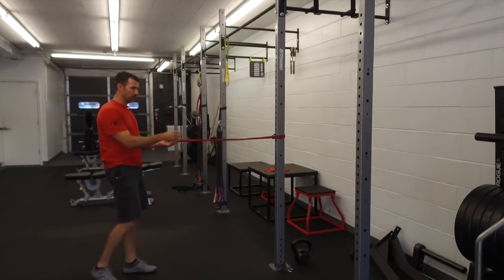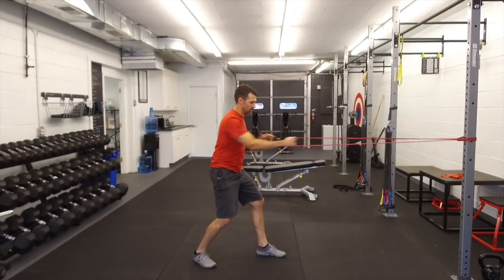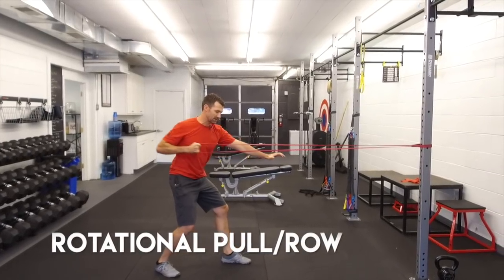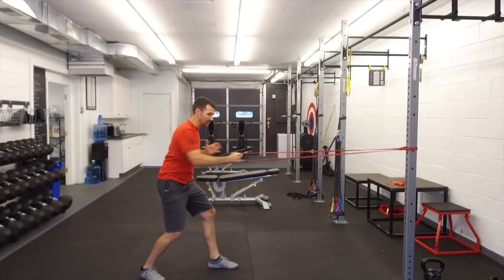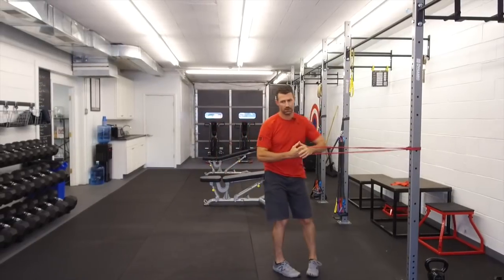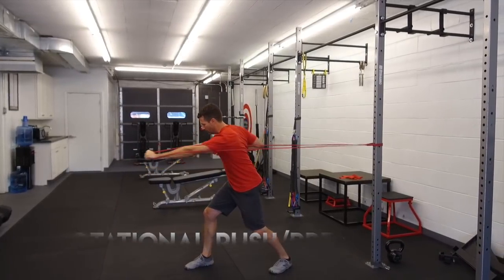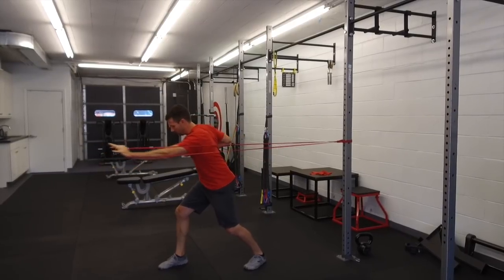I've looped the band around a pole, and I'm just going to do a little rotational pulling motion. You don't have to do a ton of these — this isn't about getting a workout in, it's just about getting everything primed up. Then you can change it around and do a little pushing motion. Notice I'm getting that rotation of my upper body while working on the stability of my lower body, getting your body ready for the motion you'll do during your swing.